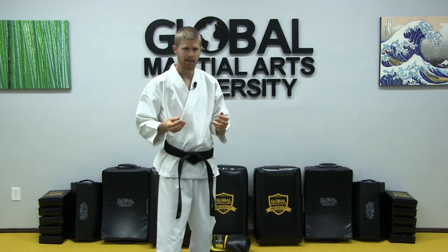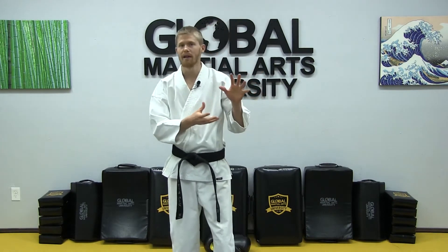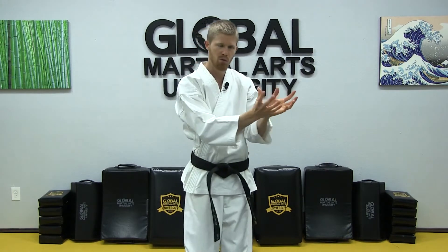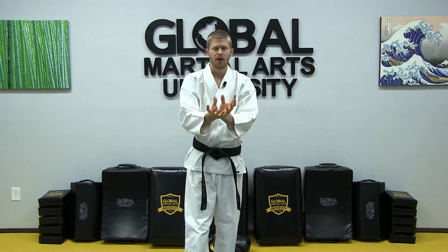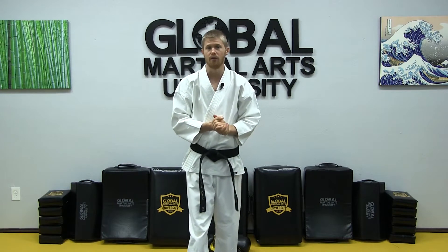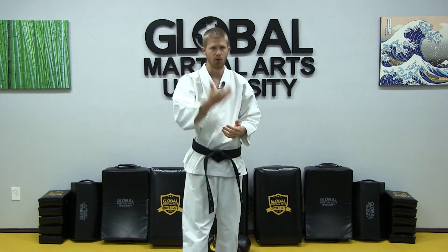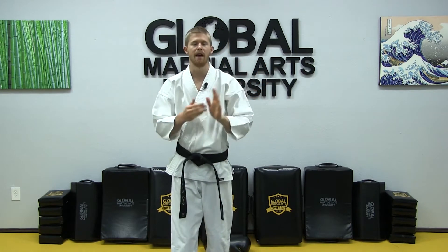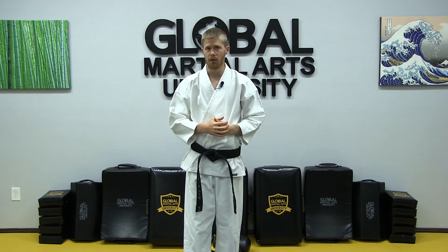Whenever you have a leveled curriculum like this, you generally need to have different classes — a beginner class, intermediate class, and an advanced class. You can group together two or three belt levels in each of those classes to focus on particular techniques and forms. This makes things a bit more challenging since you need more classes on your schedule, and you might have far more beginners than intermediate or advanced students. But that is a linear leveled curriculum.